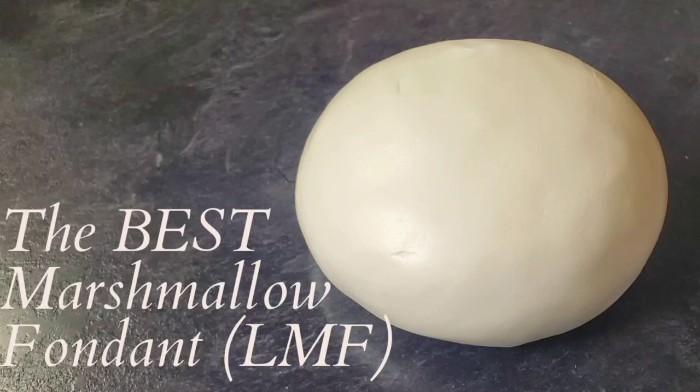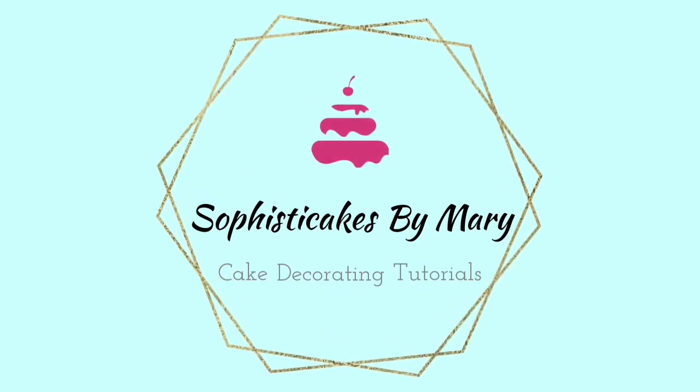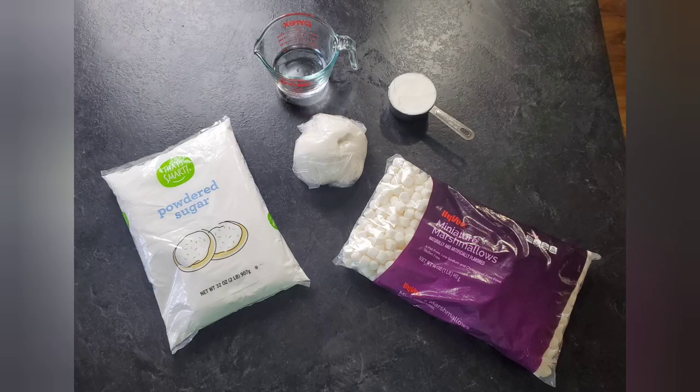Hello everybody, welcome back to Sophisticates by Mary. This is a little bonus video. I've had so many questions on how I make my fondant, so I thought I'd go ahead and show you how I make it. Disclaimer: this is not my recipe — this is Liz Merrick's recipe, and I will link all of her information so you can go directly to her page. She's awesome, so stick around and we'll get right to it after the intro.